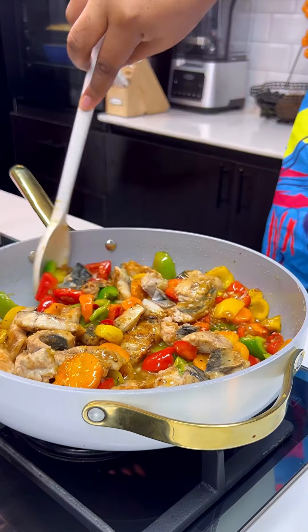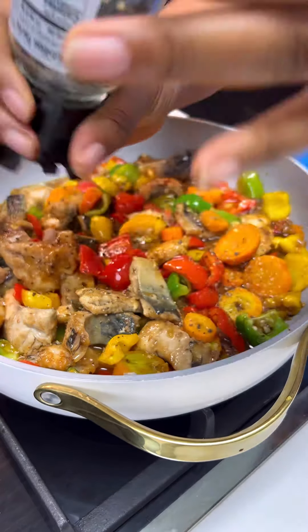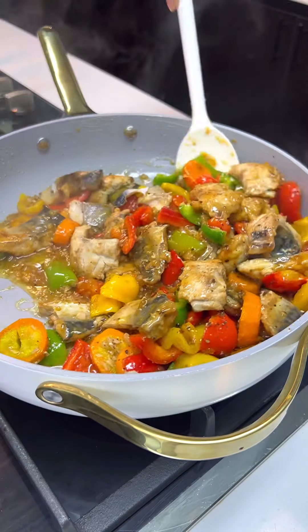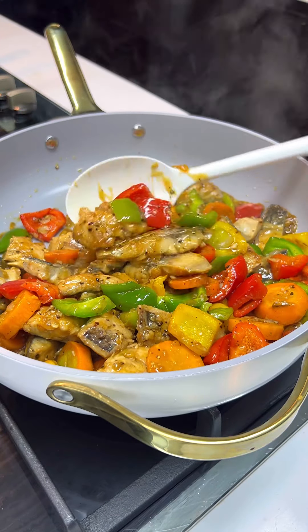Now add the pan-fried fish and some cornstarch mixture, and give this a very good mix until the sauce thickens up. Add some more black pepper and allow this to cook for a few minutes.